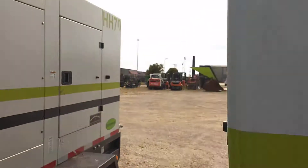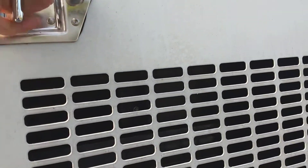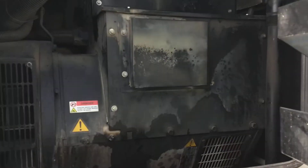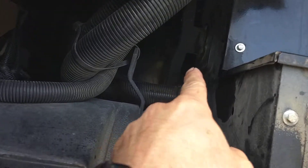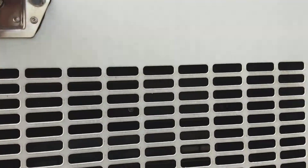On this machine, the voltage selector switch is inside, right above the gin head. Now it's currently set in the 480. You'll probably see it better from the other side — let's go check that out.